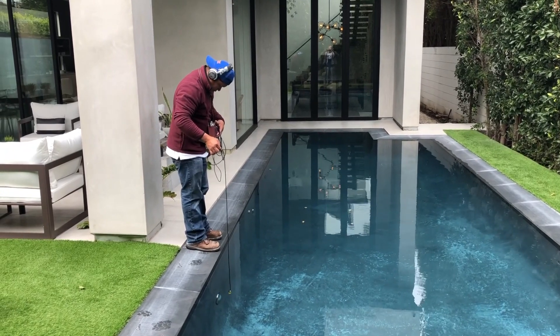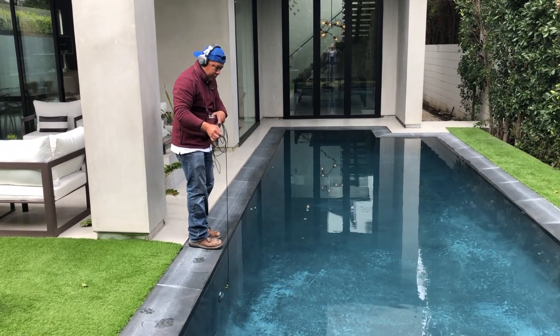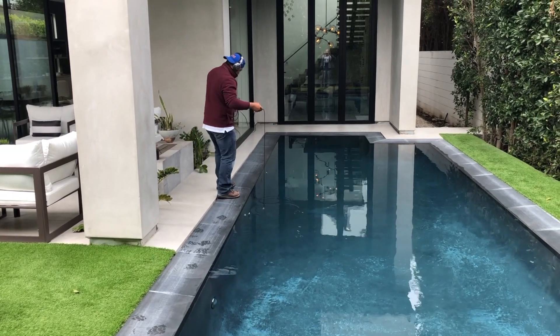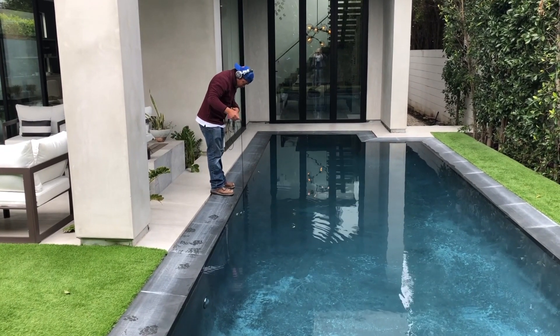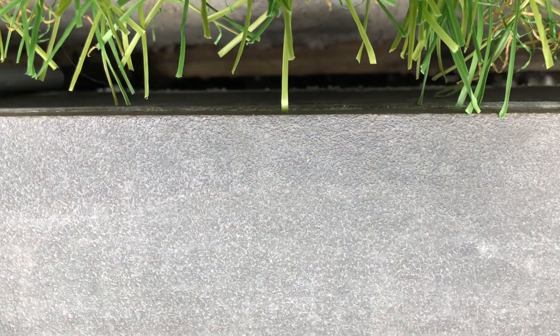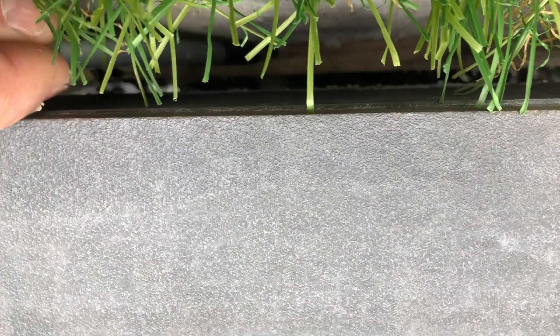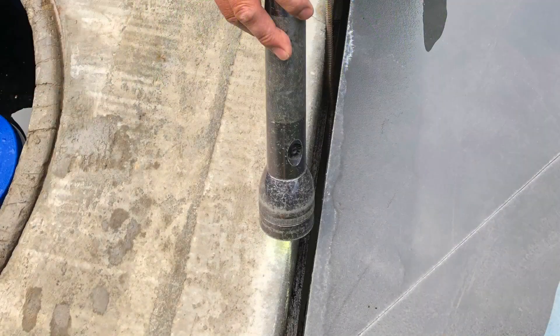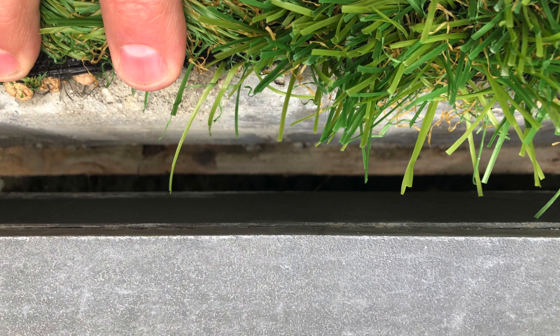Then we use our pool scopes, side mics, and pipe mics and we listen around the whole entire pool at any penetrations, looking for cracks, looking for anything that's going to make us want to listen with our mics. Here we have the slot drain, and when we peel back the artificial grass, we find wood. There's a wood form actually in there where water is rolling down and getting out of the vessel right there at the slot drain itself.